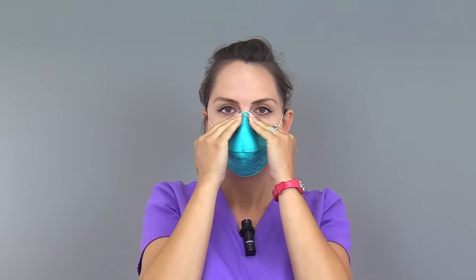Now, perform the seal test. This is performed to check if you have donned the respirator correctly and that it does not leak air. Always follow the manufacturer's guidelines for this part because it can vary between brands. Place both hands over the respirator, then take a sharp breath in and make sure the respirator is sealing over the face during inhalation. Keep both hands on the respirator and breathe out. While breathing out, make sure you feel for air leakage around the nose piece and around the respirator's perimeter.